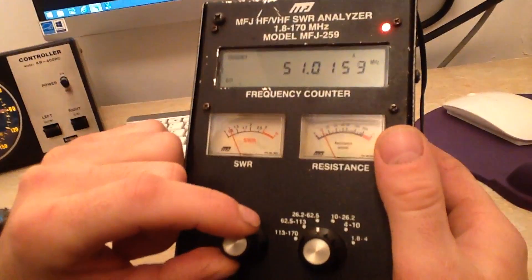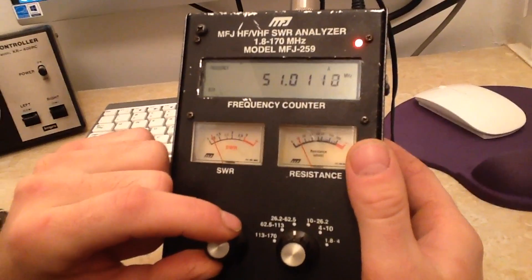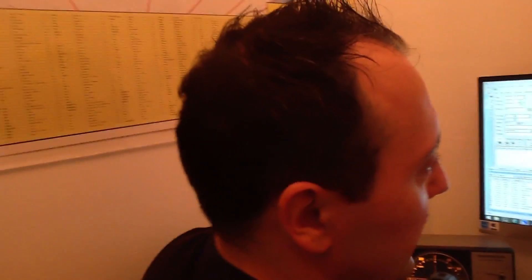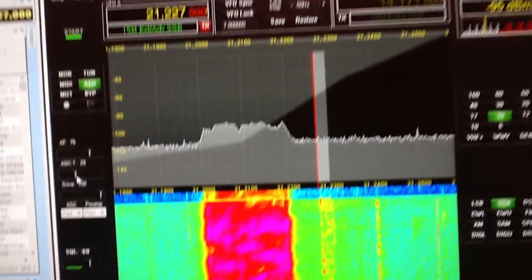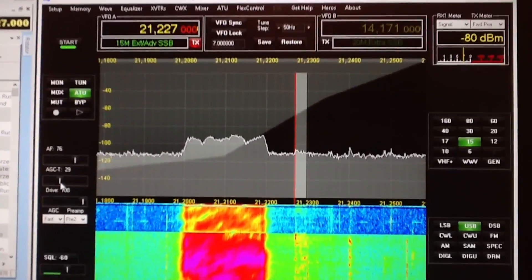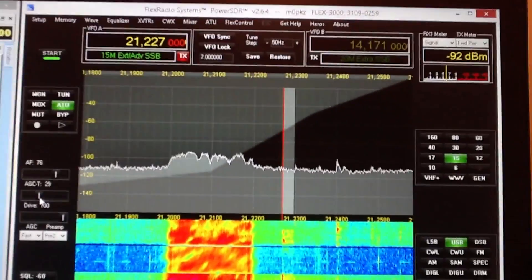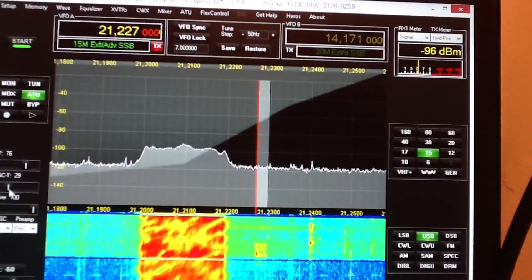Now we'll turn on the SDR and have a look on my Flex radio receiver. We've got Whiskey 4 Tango Japan Echo on the bands. Now it's on the hex beam — and we'll switch to the vertical. Now it's on the vertical. It's basically really hard to hear on the vertical — 5, 5, 5, 5, 6. Then 5, 9, 10 on the hex beam. The difference is clearly audible.